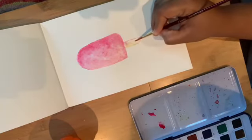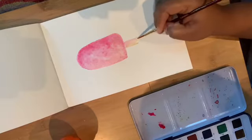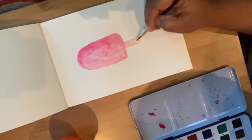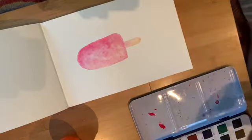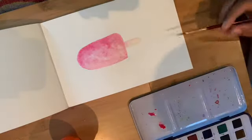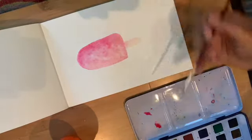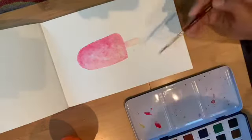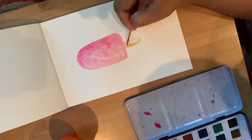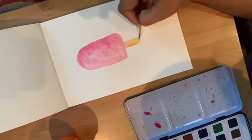I'm filling it out. Because my popsicle wasn't completely dry, the pink color has slightly seeped into this part. It's okay — I don't want it to be super perfect. I just dab on it to remove the excess, and that pink actually adds a little beauty. If you don't like it, you can use a technique called 'lifting the color' to remove it.